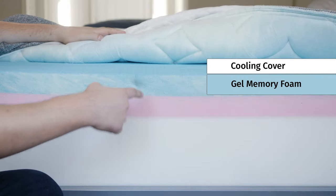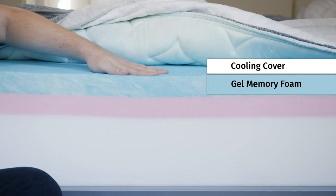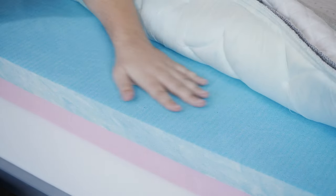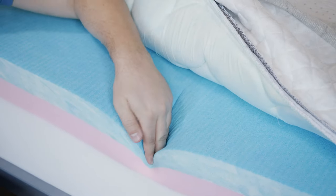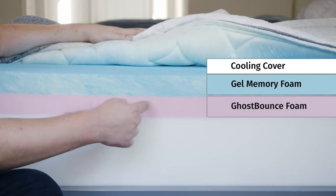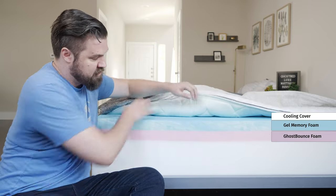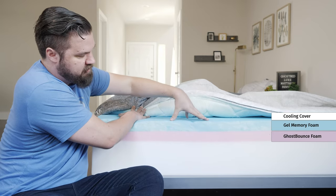Then we have a layer of gel memory foam — Ghost Memory Foam. You can see it has that slow-moving feel. Right on top, you have more of that Ghost Ice material, which is also very cool to the touch — actually cold. It has more of that overall slow-sinking property on top of the mattress. Below that, you have a layer of Ghost Bounce, which is a more responsive foam, adding some responsiveness to the top of the mattress. All together, you still get more of that quick sandy feel on top.